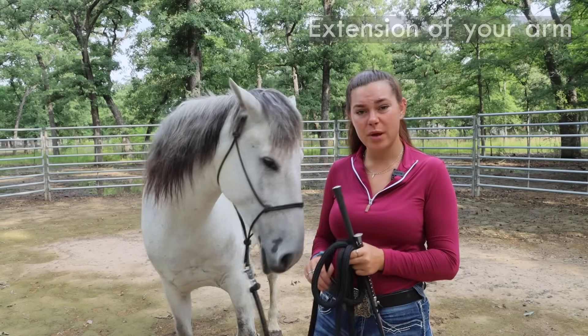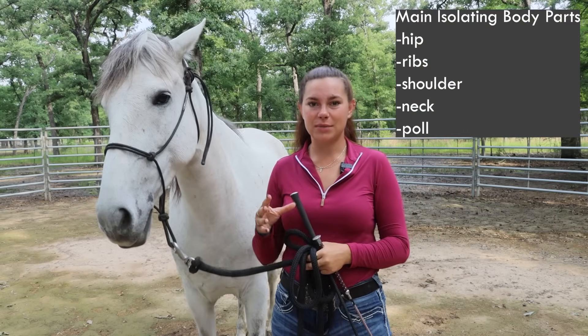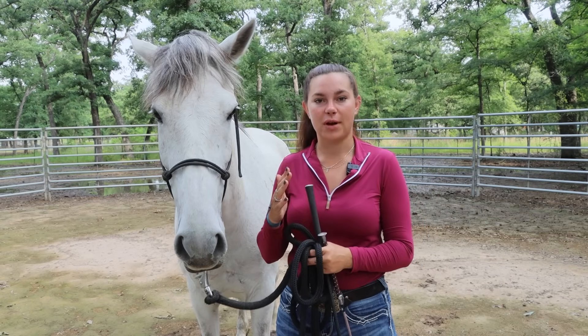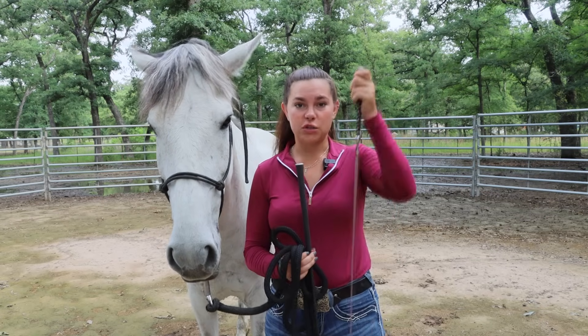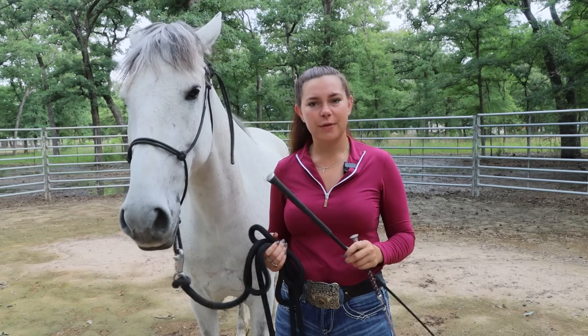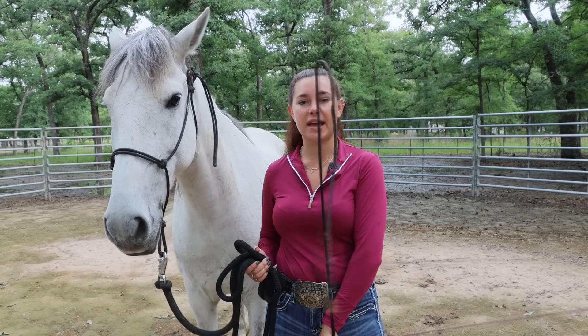I can communicate with the hip of the horse, the shoulder, the ribs — all at the same time or individually — without having to confuse my energy by moving around a lot. I can target one specific area. If you have a bigger or taller horse and need more energy, use a carriage whip because you can create more energy through the tail end of it.